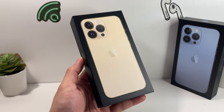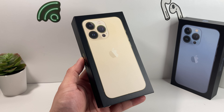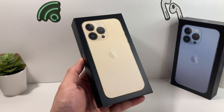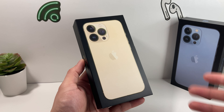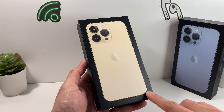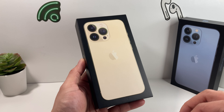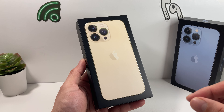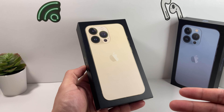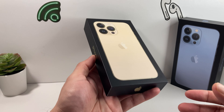Hey guys, Techman here with a video for you guys. In today's video we're going to be unboxing the gold edition of the iPhone 13 Pro that came out last year. We did a similar unboxing for the Sierra Blue color which was the very first one we got, but then we decided to get this one because this is the gold one that you guys have been asking for, and this is an upgraded model for the 512GB. These come in 128GB but if you pay $300 extra you can get more storage, which really makes a difference.